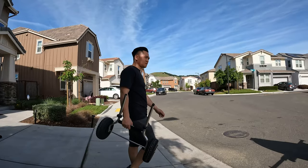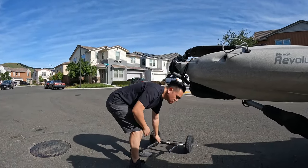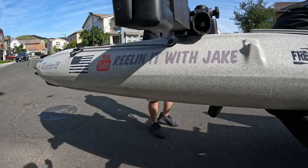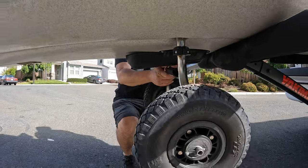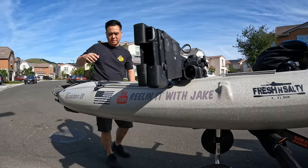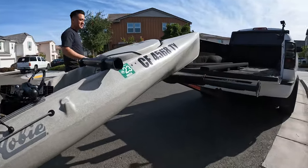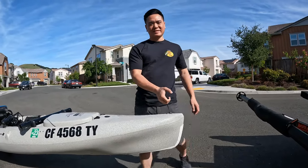Now I'm going to go ahead and unload it to show you how easy that is. I get ready with my wheels, then slide the kayak out just past where my wheels would go, pop it in, and secure the pin so it locks into place. Simple as that — just pivot out and there you go, easy peasy.